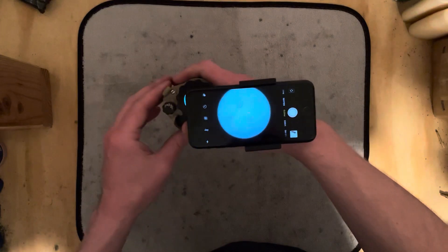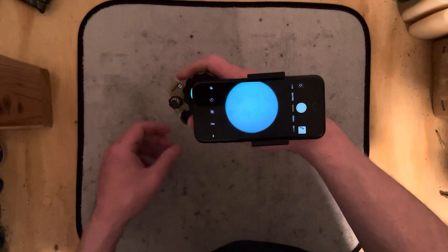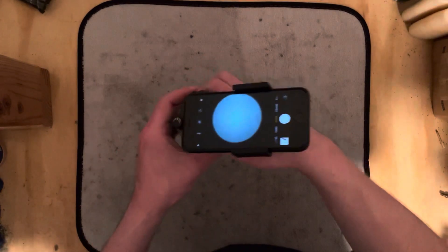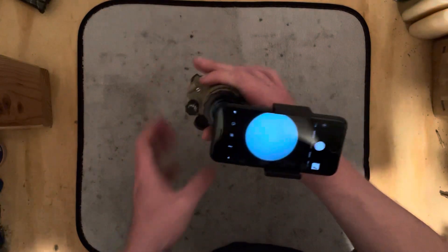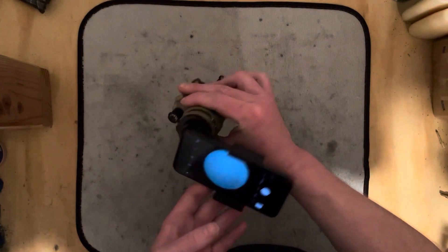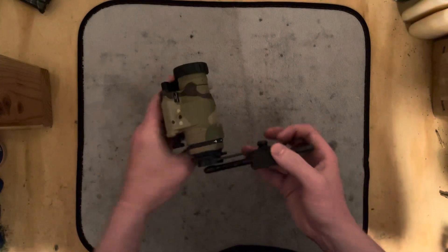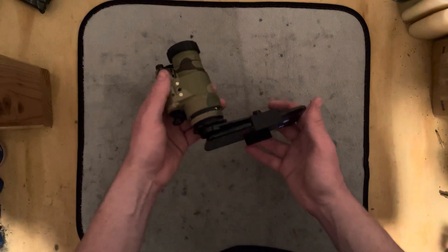I don't have this aligned just perfectly because I'm going to be taking it off the iPhone 6 anyway and switching over to the iPhone 12. Not a very long video — just kind of want to demonstrate what the setup is so that when we're doing filming with the night vision, you guys know what it is that you're seeing, or how you're seeing it.